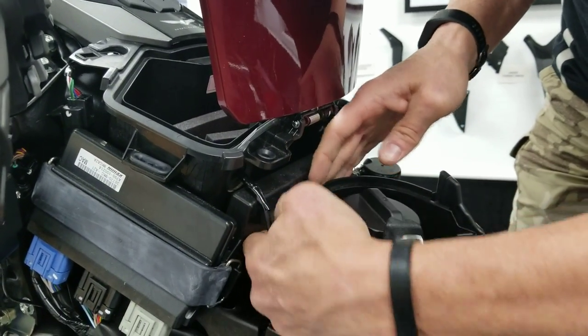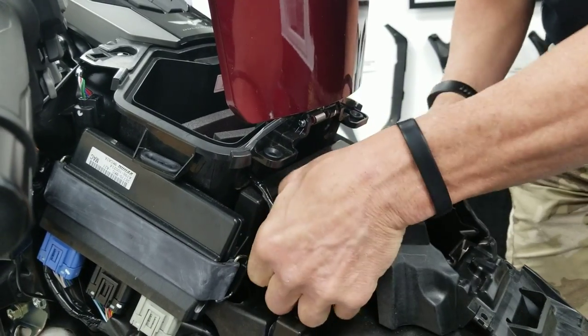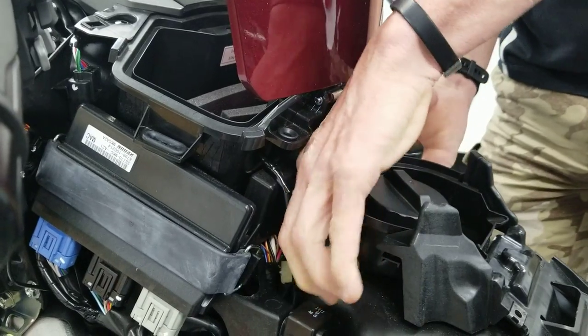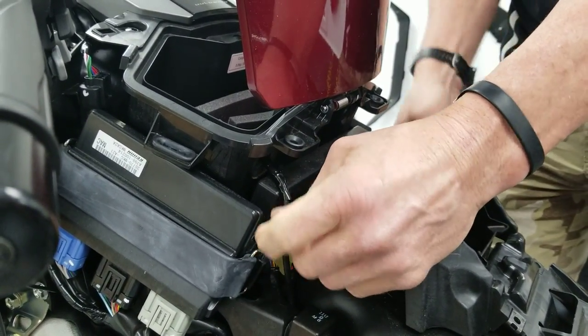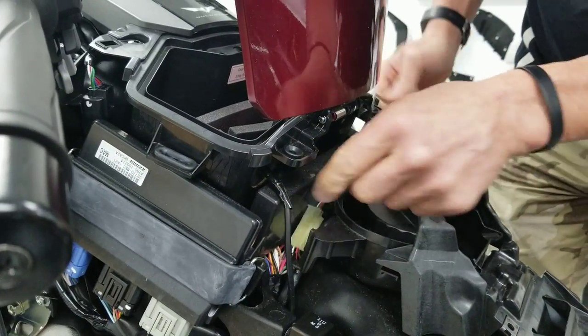Make sure you're not getting tangled up in the fuel vent lines, which I did. Here's a good example of what not to do — I'm wrapped in between the fuel vent lines. So we're going to pass this back through and make sure we avoid that.